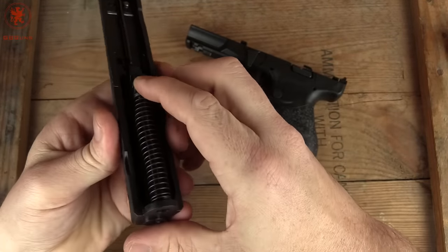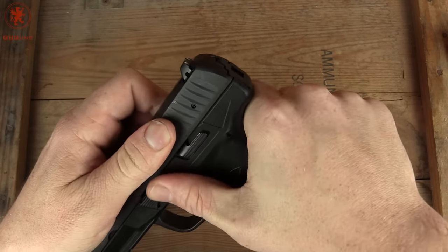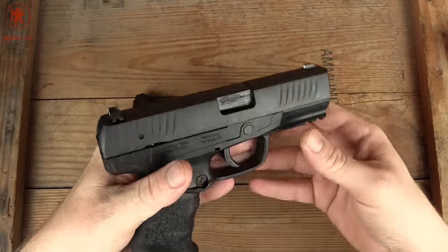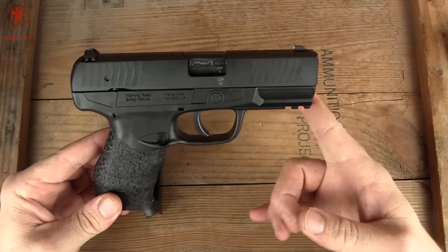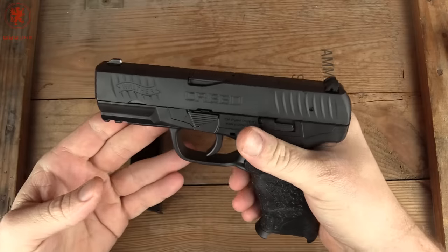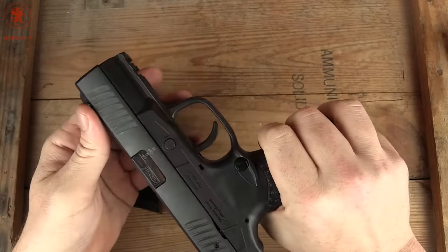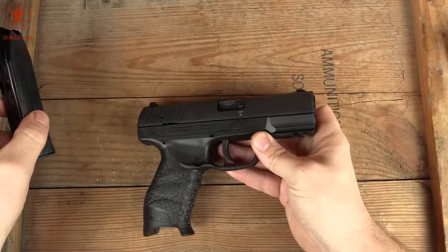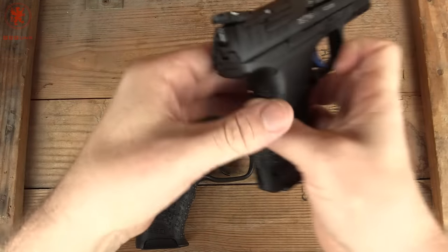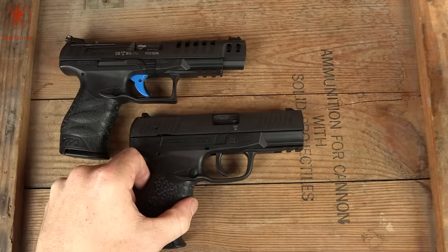We'll get it out soon and put some rounds through it to see how it performs. It's certainly better looking than the PPX was — the PPX was kind of blocky. View this as your 'I want a gun to learn with, train with, and go to the range with' — that's what this fits. No external safeties. It certainly has a different feel and different aesthetics than — well, it's an unfair comparison — there's your Q5 Match and then the classic P99.